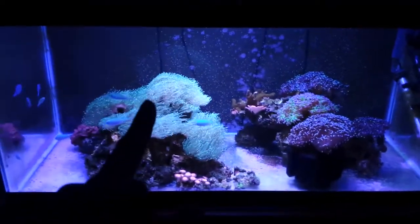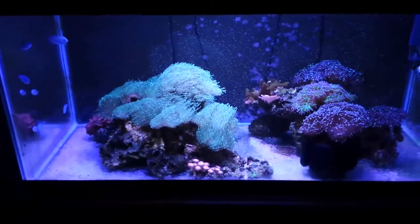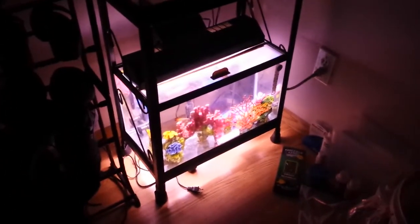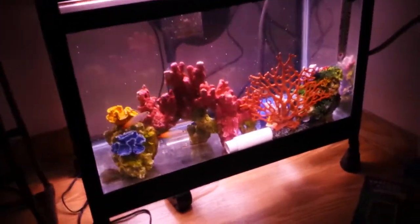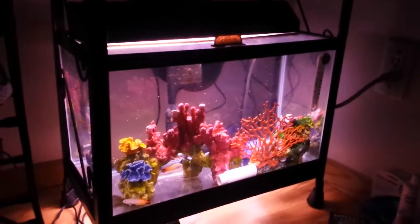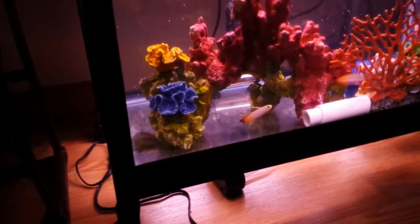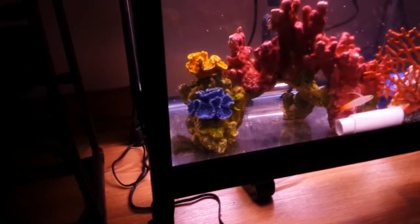Things are looking pretty good — we'll head upstairs to show more fish in quarantine. Alright guys, now we are upstairs. This is my two quarantine tank setup. I have a 10 gallon tank over there that's all fresh water getting sterilized right now — fresh water will kill any saltwater parasite, same as doing a freshwater bath. That's been running about four days. Down here is my saltwater quarantine. You can see I have some fake corals, which is what I had when I first started about six years ago.